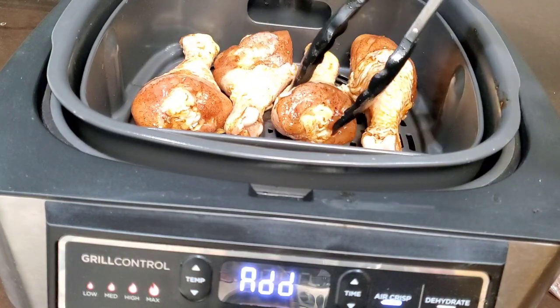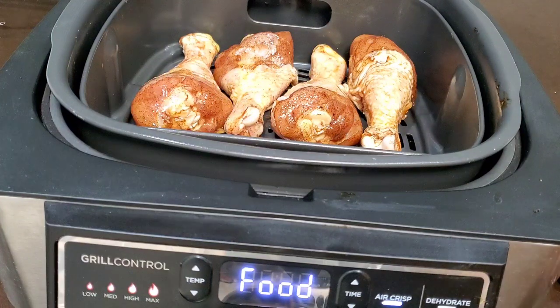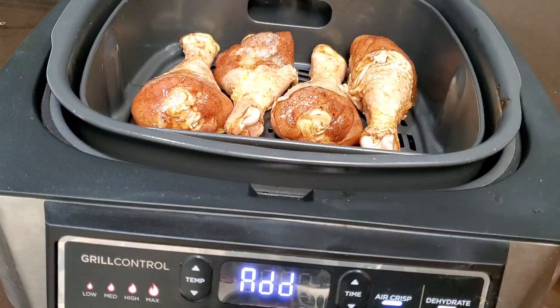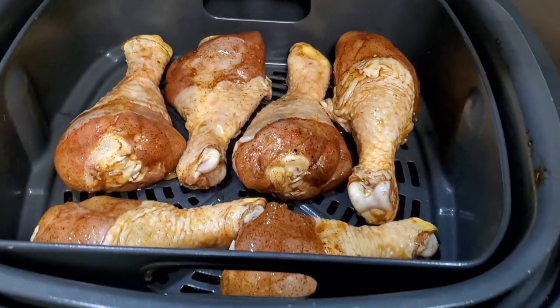This would be great with other chicken pieces too — chicken thighs would be fantastic in this marinade, and chicken wings as well, marinated and grilled. If you can let it sit in that marinade overnight, the seasoning and flavor really penetrates and it's just so good.